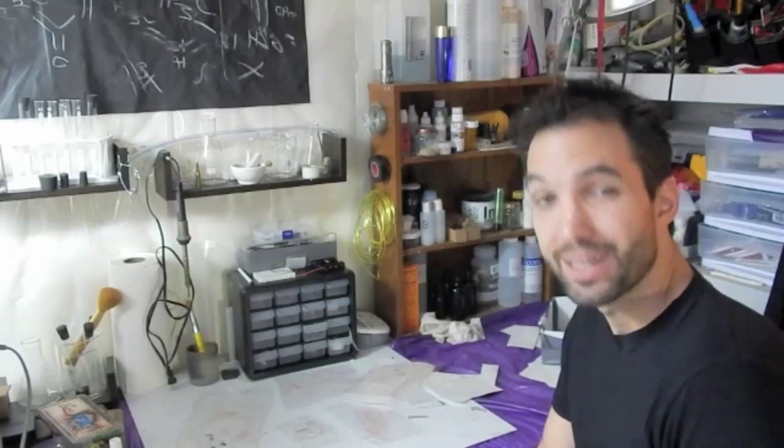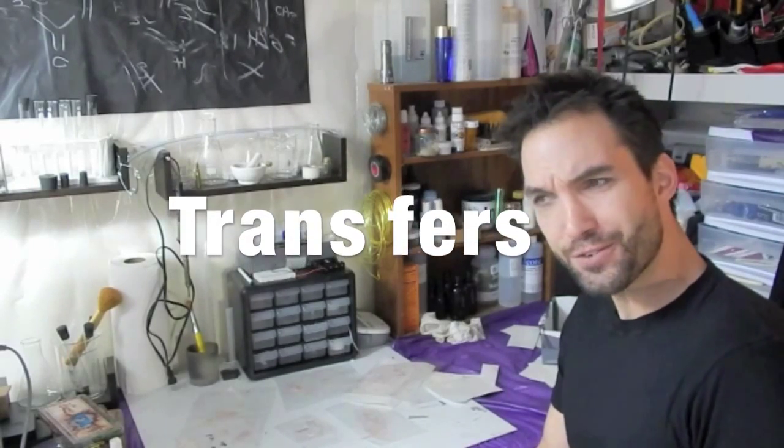Hey! How's it going? This is Paul Molmar at Molmar Makeup Moments. I'm here to show you how to make transfers. What are transfers? Well, I'm going to show you and you'll learn how to make them. It's going to be fun. Let's do it.